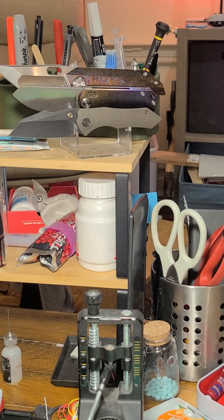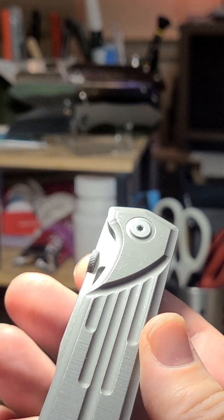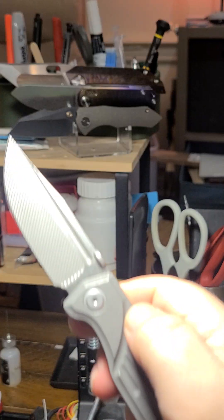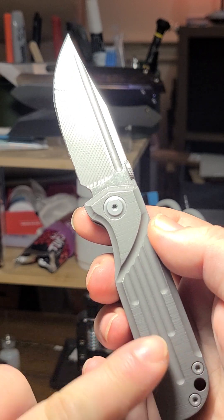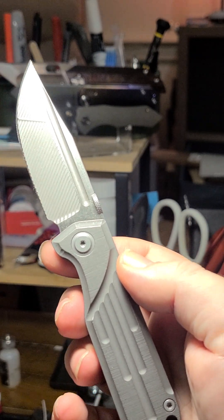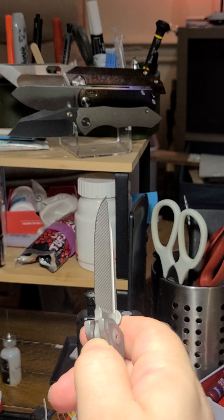But on this one the fuller is just so tucked out of the way. It's clearly kind of an aesthetic thing — these grooves here sort of continue up the fuller — but it would have been nice to be able to flick the fuller.